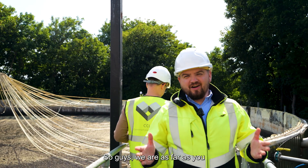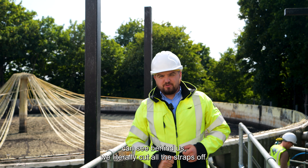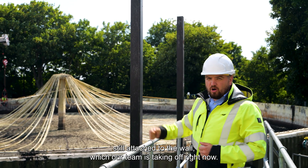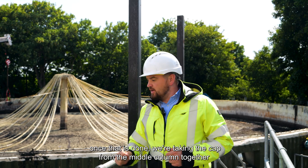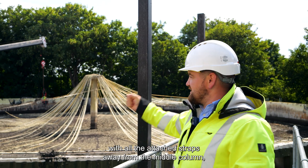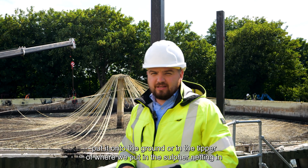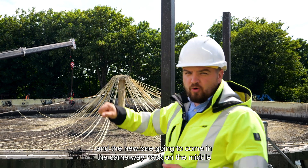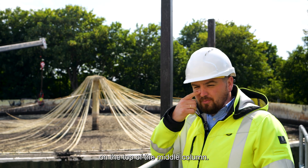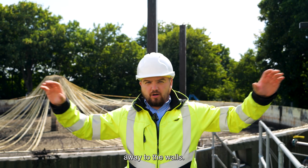As you can see behind us, we literally cut all the straps off. There are a couple of straps still attached to the wall which our team is taking off right now. Once that's done, we're taking the cap from the middle column — together with all the attached straps — away from the middle column and putting it onto the ground or into the tipper where we put the sulphide netting. The new one is going to come back on top of the middle column, and then we're going to run the new straps out to the wall.